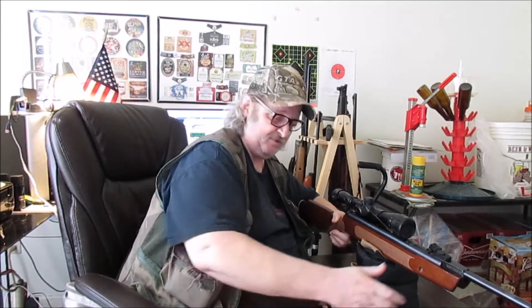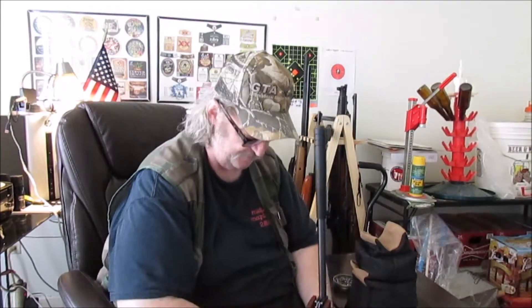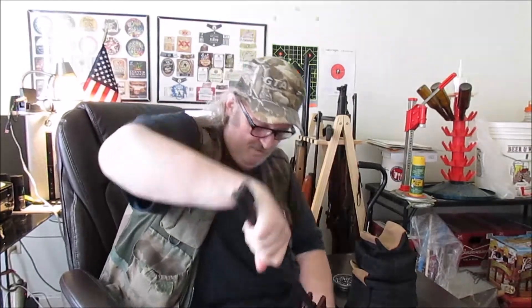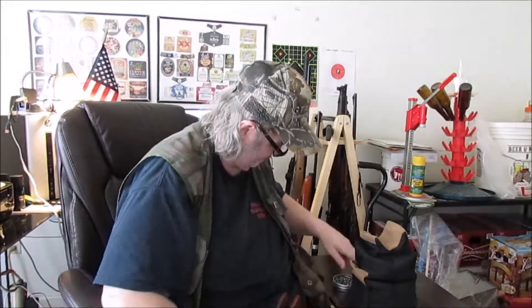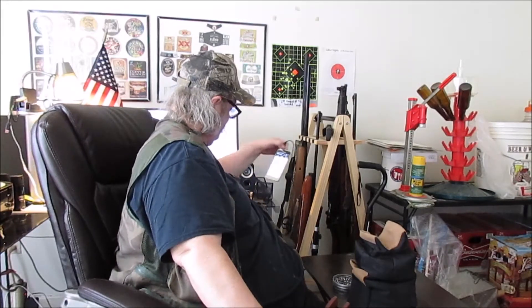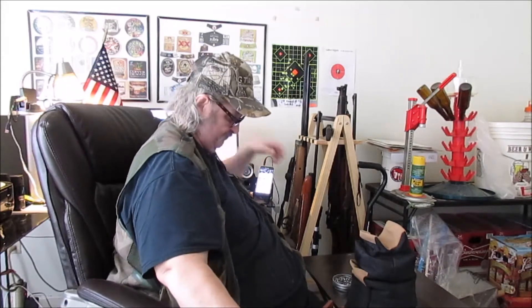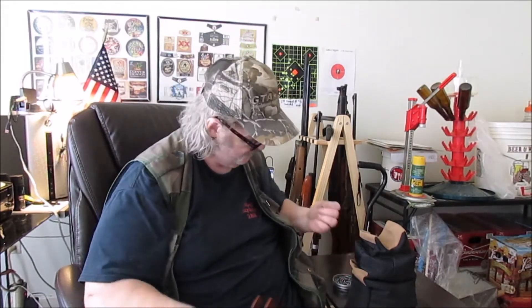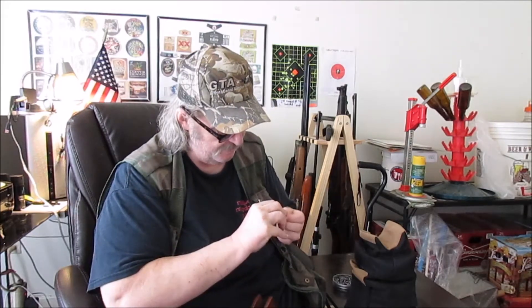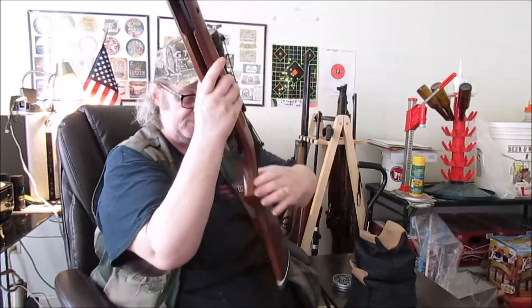7.53. That's 18.01 foot-pounds of energy. Pretty good. Let's see how another five-shot string can go.